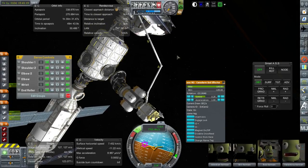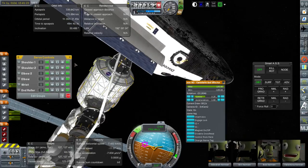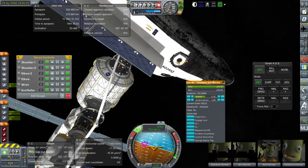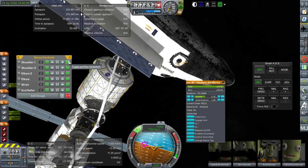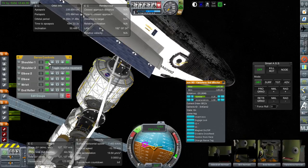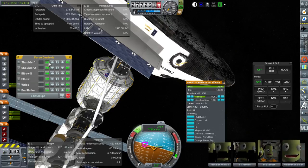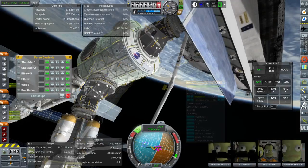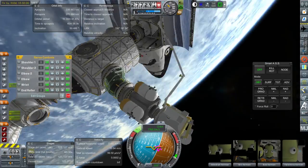Hello everyone and welcome back to my continued construction of the International Space Station in Kerbal Space Program 1.1.3. This is sort of a dry test run trying to figure out if I can do it, and things have not been going perfectly right. But I decided to finally try out Canadarm. I got some tips and figured out that I really needed to slow it down, reduce the acceleration, and then it seemed to work out.